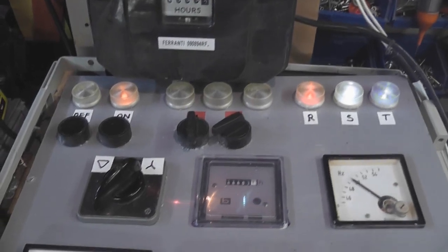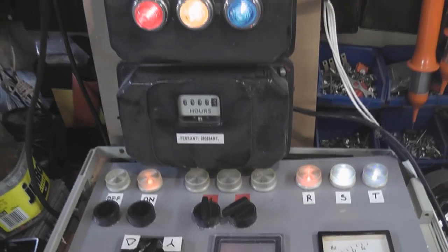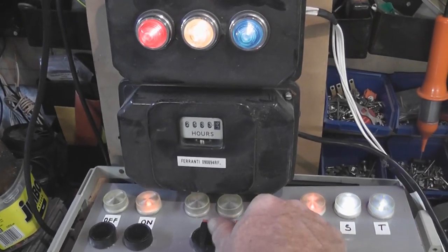I've got a capacitor start indicator too of course, and then an on/off switch — that's for the output.